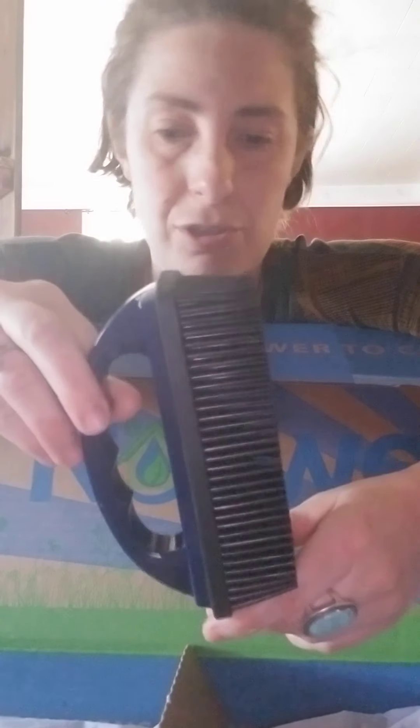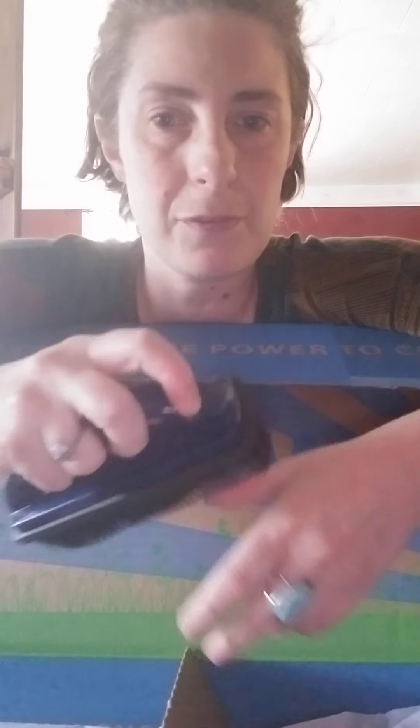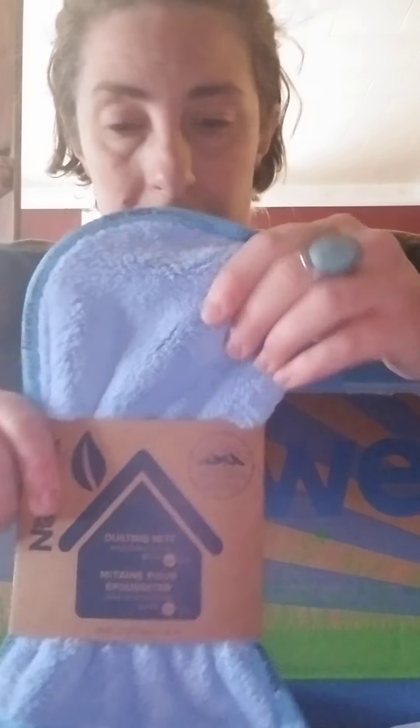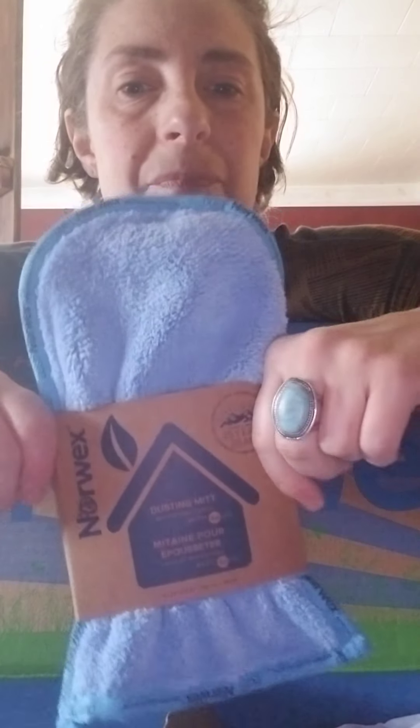There's a brush — I'm not sure of the exact name right now — but I've heard good things that it's great for couches, picking up unwanted things on the surfaces of couches and fabric areas. I'm sure you can do a million other things with it; I'm still learning. There's also a dusting mitt, which is so soft. My house is so dusty from living in Hamburg, so that'll be very useful.